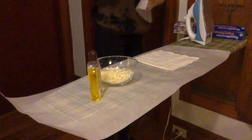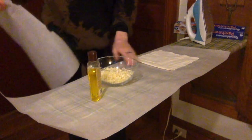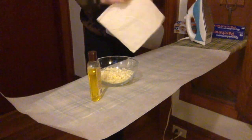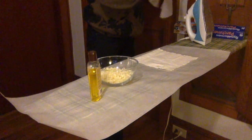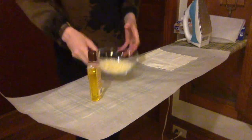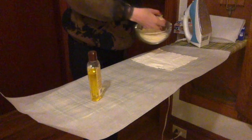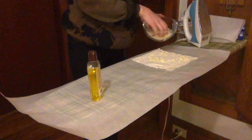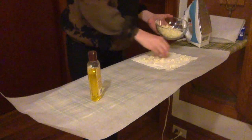For the waxing process, roll out a sheet of parchment paper across your ironing board. Place your sewn bag on top of it. Ready your other materials — the wax, the jojoba oil, and the iron. Cut a second sheet of parchment paper and set it aside. Then sprinkle the wax over your sewn bag like you would cheese on a pizza. Don't leave any crust — you'll want every edge of the bag covered.